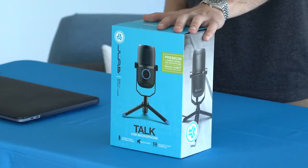Hey everyone, I'm Ben from JLab Audio, and today I'm going to take you through our Talk USB microphone.